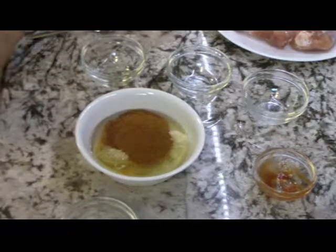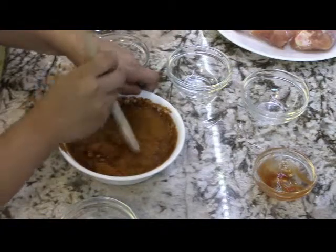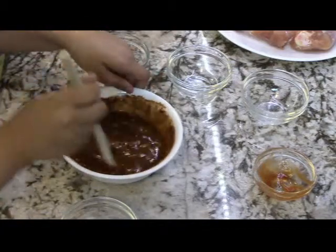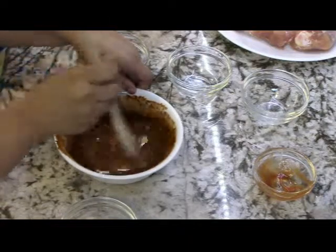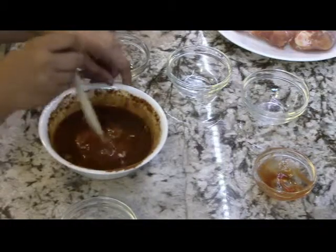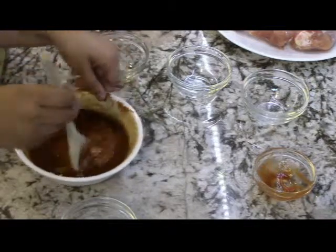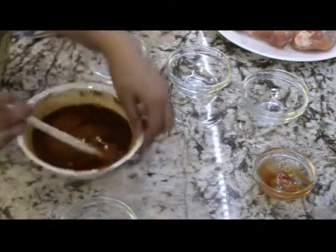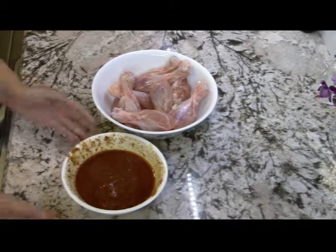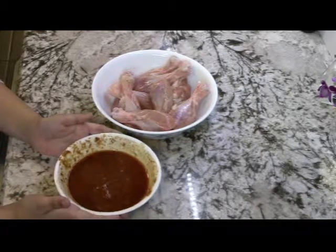So now we are going to be mixing it all up. Mix it until everything is mixed nice and evenly. After you mix it, your paste should look like this.